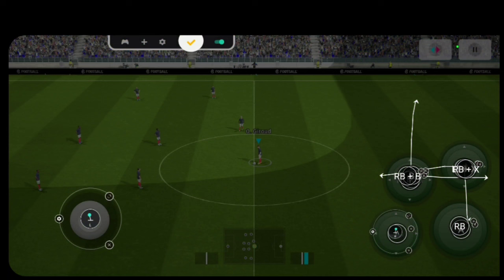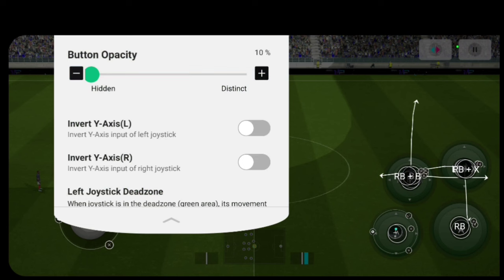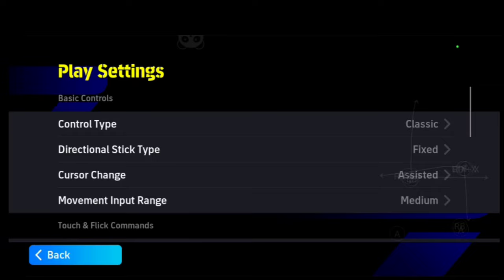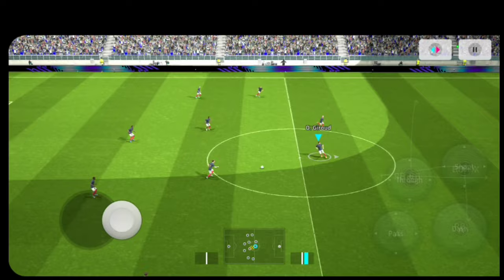One more thing — when you're done and satisfied with the configuration, click the Panda icon, click the Settings icon, and take the opacity down to zero so the overlay fades off. Also, go to Button Opacity for eFootball and reduce it to the lowest setting — 20 — so nothing interferes with or blocks your screen while you play. Thank you again for watching; catch you in another video soon.